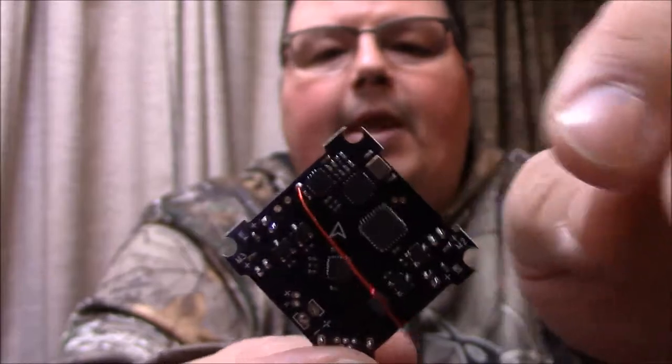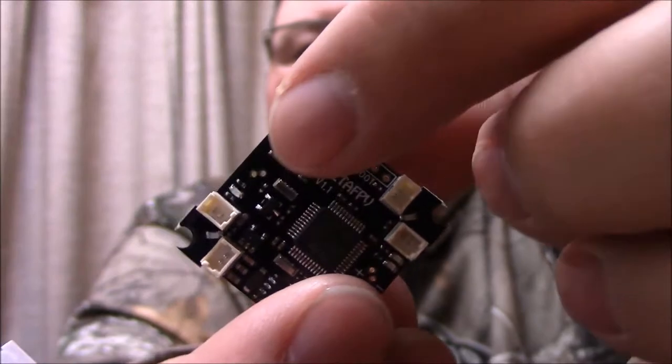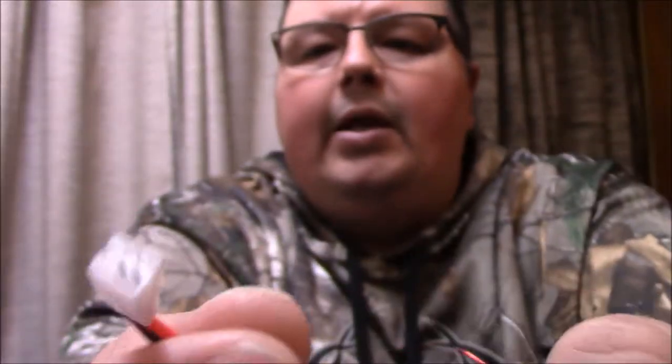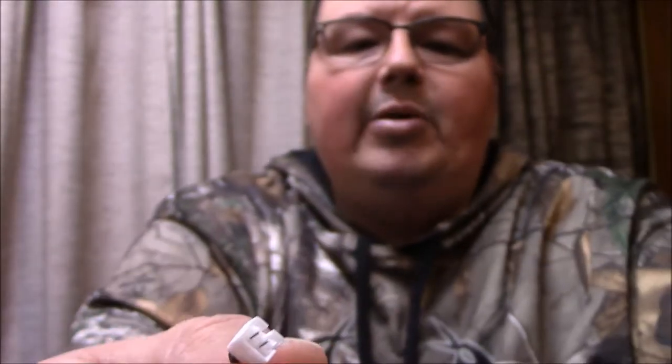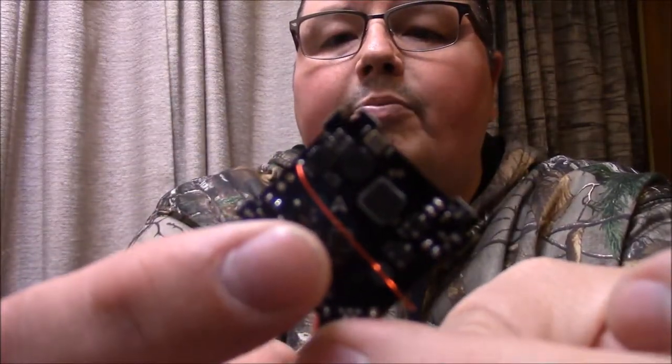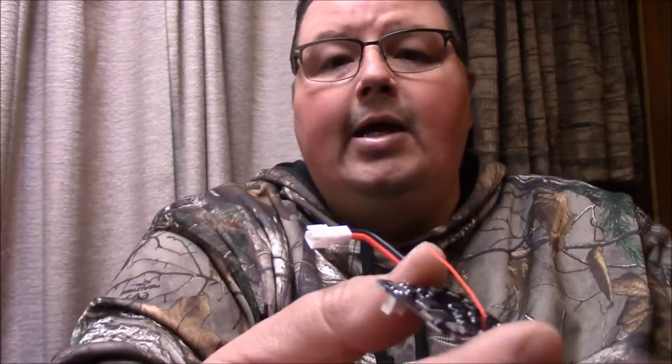Here's what the bottom looks like — there's where all your motors connect. There's your bind button right at the top, and it does come with the JST 2.0, or the whoop power connector. Right on the top of the flight controller you can see the arrow pointing which way the board should face forward, which is really cool. Before I made the video I already powered this on and bound it to my Taranis QX7, and it bound up just perfectly — no problems at all.